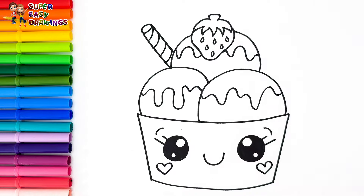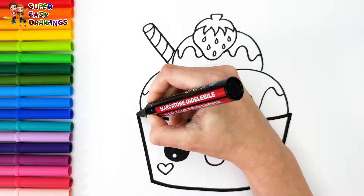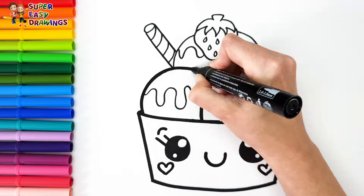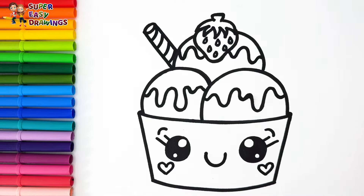Now I'm going to use this black marker to make this beautiful drawing more visible. Let's start coloring.